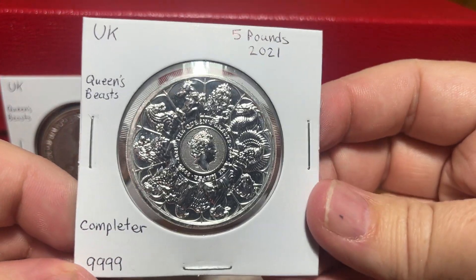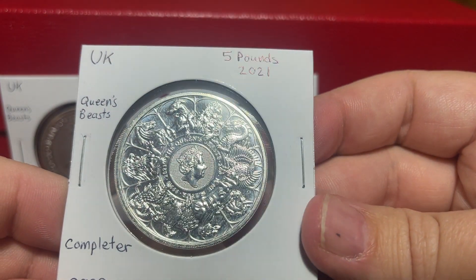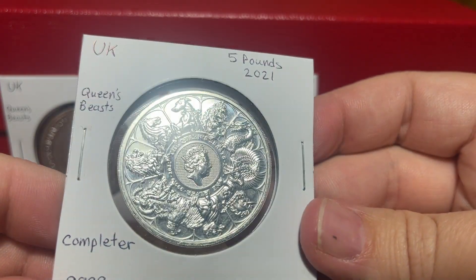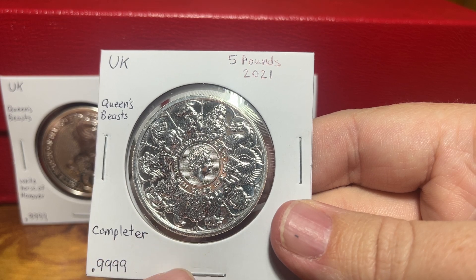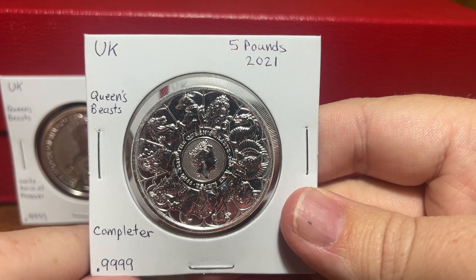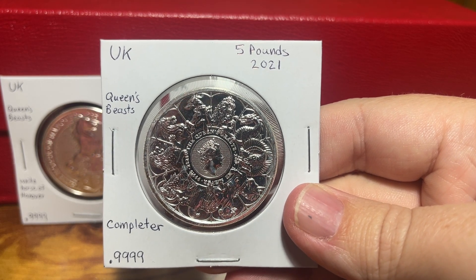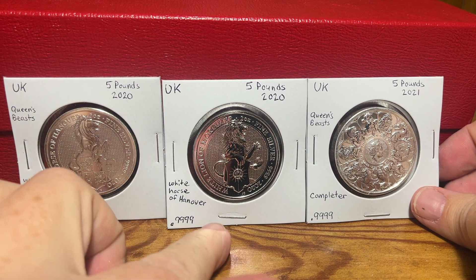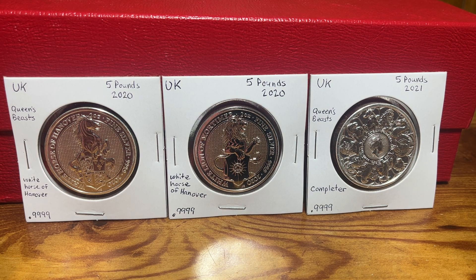This is actually a very cool one. This was the last coin they did in the series and they called it the Completer, and it has the designs of all the Queen's Beasts around the circumference of the coin. I was really happy to get this one for the price that I did, because I often see this one selling for a much higher premium than the others. To get this one for basically the same price — I think I paid $70 for it shipped — I was really happy with that. At two-ounce coins, that's $35 an ounce, which is a pretty hefty premium for a world silver coin. But with this series I think it will do really well and retain its value, so I'm okay paying that premium while trying to complete this collection of Queen's Beasts.